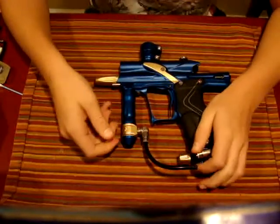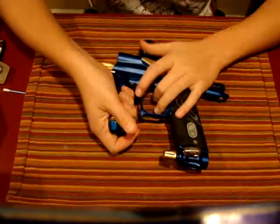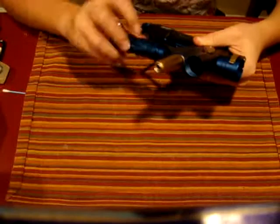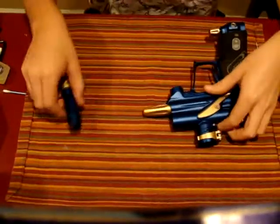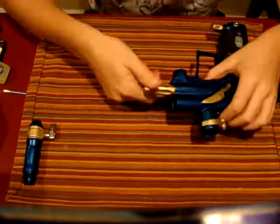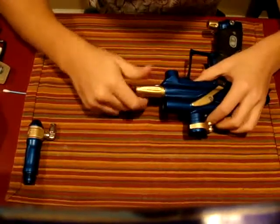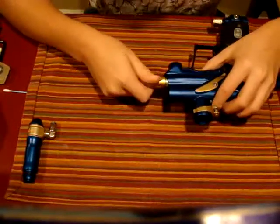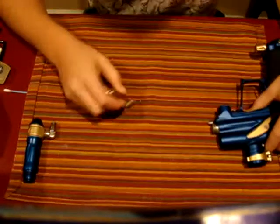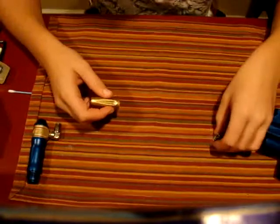Unscrew your macro line fitting and take your HPR off. We're first going to do the LPR because it's a lot more simple. Unscrew that — there's a little spring in there, make sure that it doesn't pop out. You want to tap that out and set that aside.